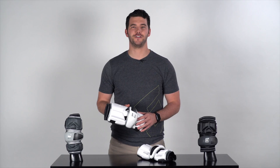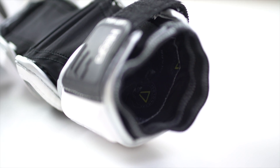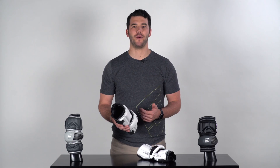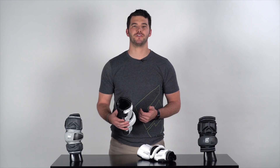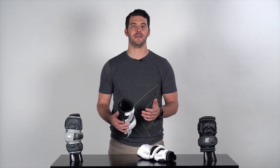Another new feature and technology that we've introduced in our Integra line of elbow protection is what we call our phase change technology. Our phase change technology can be found on the interior fabric of all of our elbow pads. These utilize tiny crystal-like structures embedded in the fabric, which actively measure your temperature and keep you more comfortable.